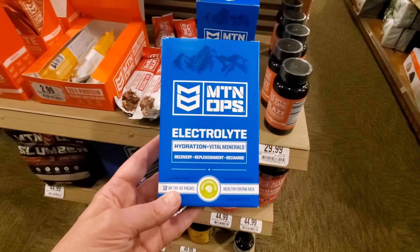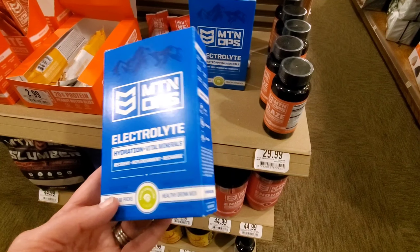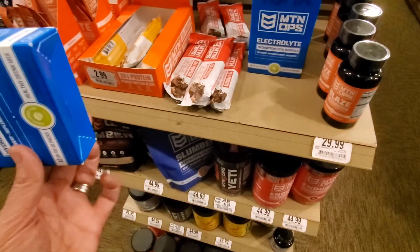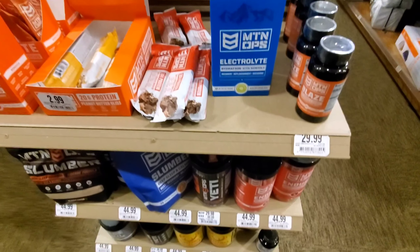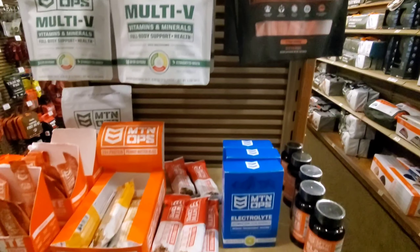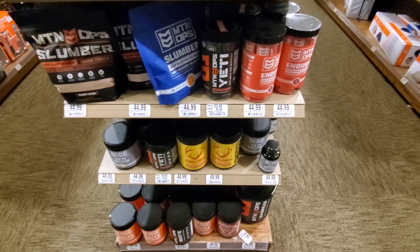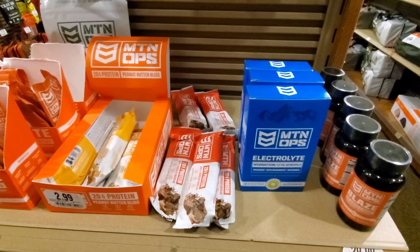I was walking through the camping section and saw these — they caught my eye. You can find things like this in a lot of different places, but this had a lot of vitamins and minerals in it. It's not a bad option. They have quite a few different immune and vitamin things here. In a pinch, if you're traveling and you need something, you could run into a place like Cabela's and get some electrolytes or vitamins to help keep you hydrated.